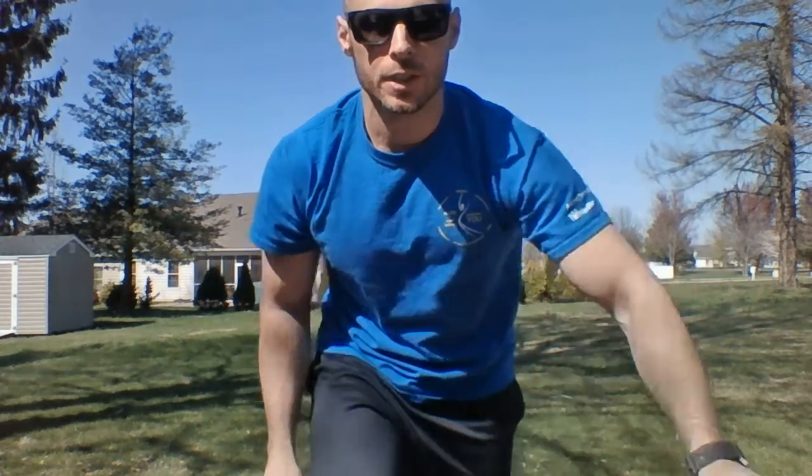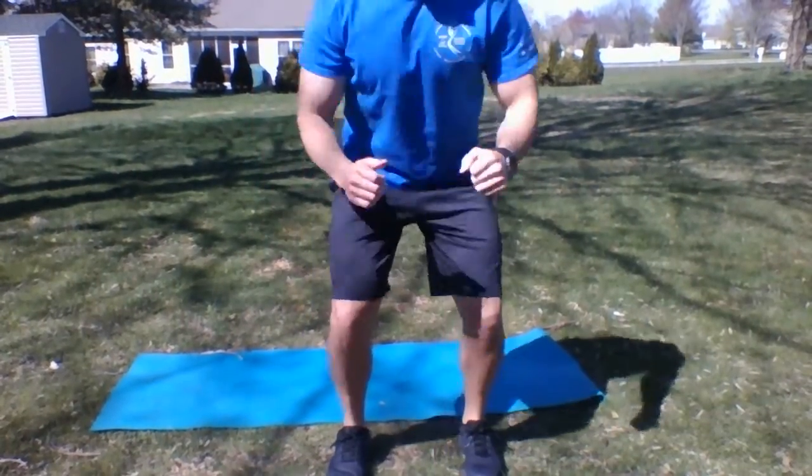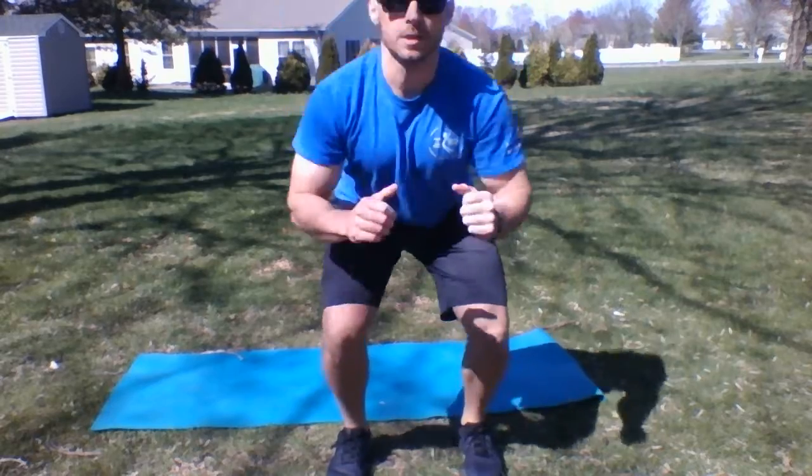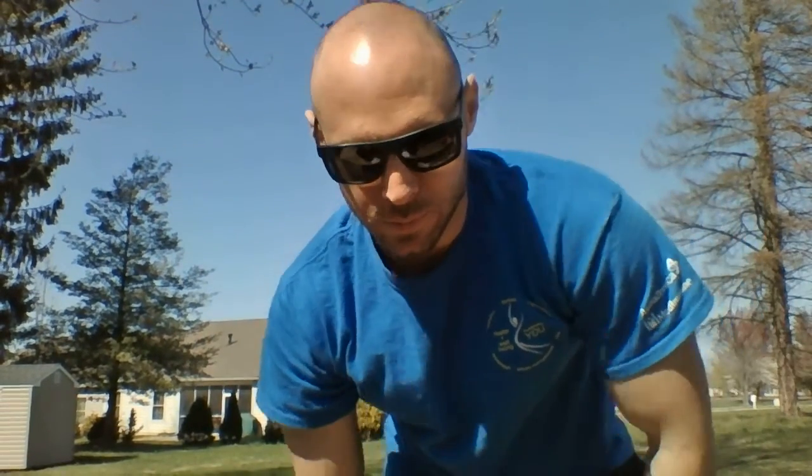We're gonna do 50 speed squats and you're gonna have your feet shoulder-width apart. Keep it fast — four, five, six, seven — all the way up to 50. Knock it out.